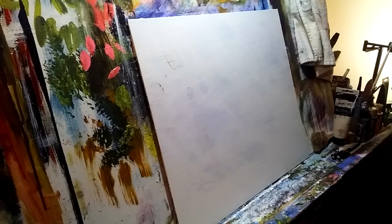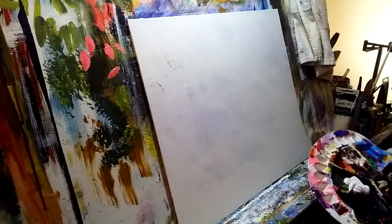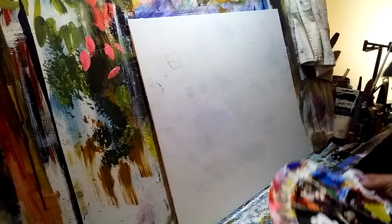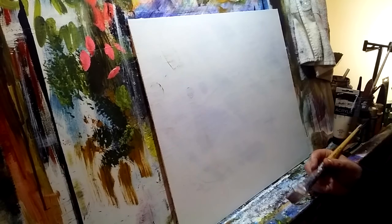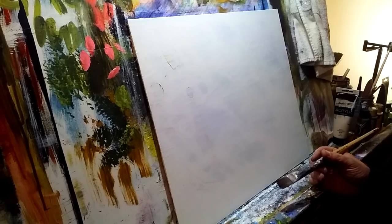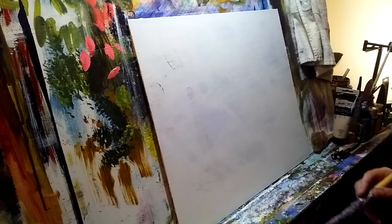Welcome back to the studio — today is our first paint-along, so grab your gear. You have the luxury of pausing; I do not. I'm going to paint this as quickly as possible, explaining as I go what we're trying to accomplish. You can pause, rewind, and do whatever you need to do. We're going to be painting a harbor scene with sea oats from down around the low country.